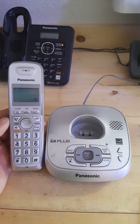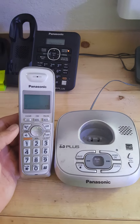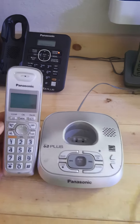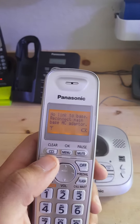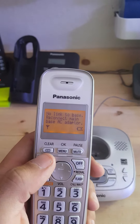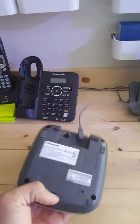Hey, how's everybody doing? Today I'm going to show you how to register a Panasonic KXTGA402N to this base. As you can see here, it says 'no link to base, reconnect main base AC adapter.' The base is clearly hooked up.